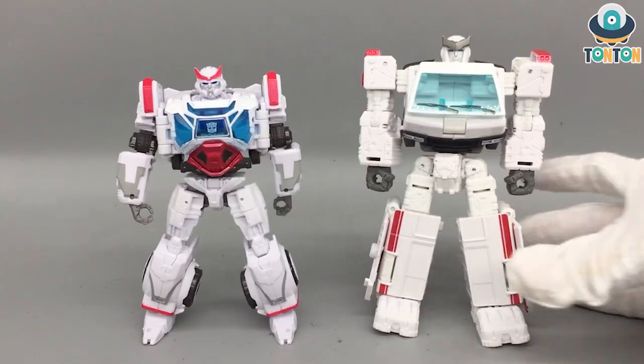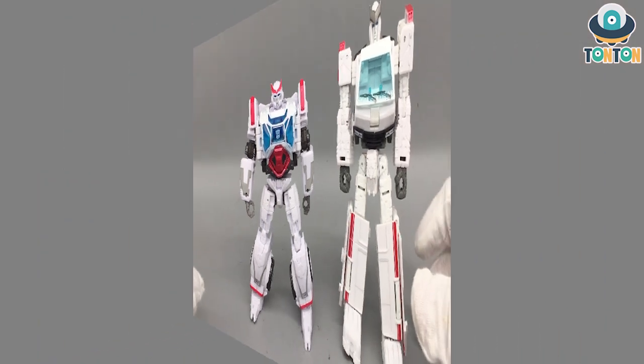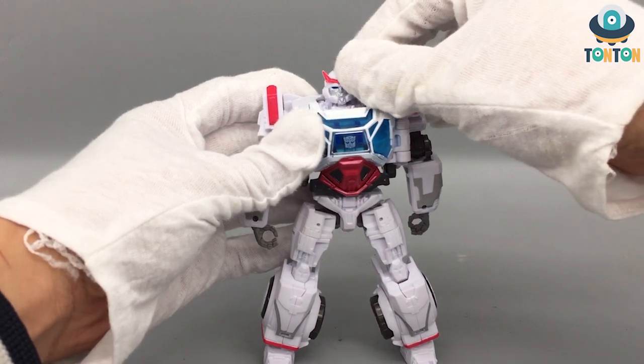For comparison, here we have him next to the Earthrise Ratchet. The Earthrise Ratchet tries to stick with the original cartoon as much as possible, resulting in a very bulky-looking robot mode. The Bumblebee Ratchet is more modern, slicker, yet strong in design. I'm going to still prefer the Bumblebee Ratchet.